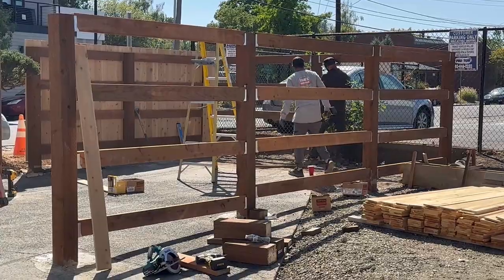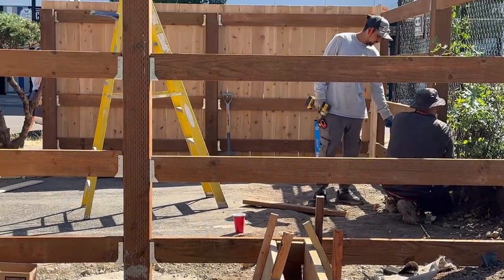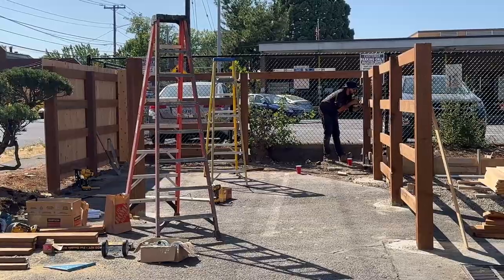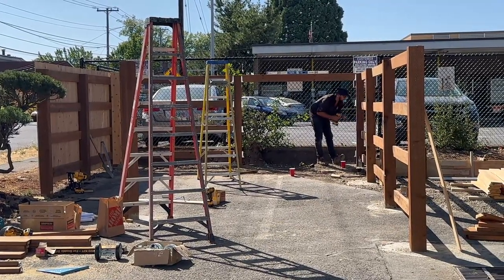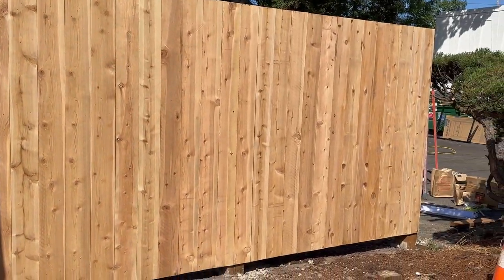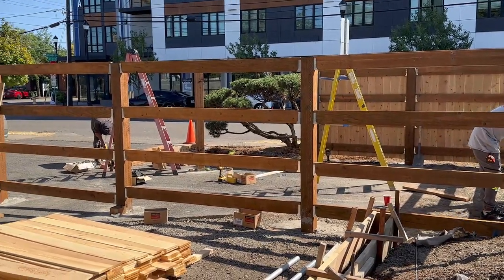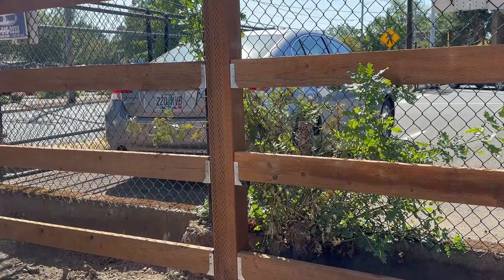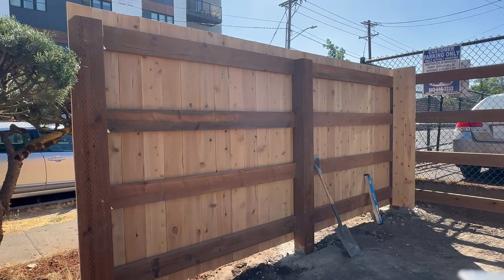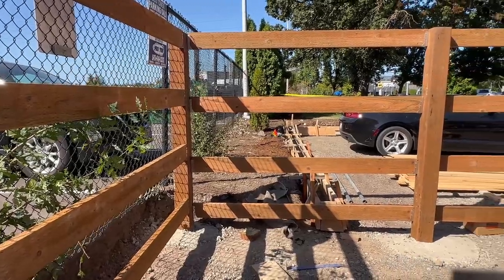Once you put the fence panel, that section is pretty much done. We're securing them temporarily with a finish nailer to move down the line quickly, then afterwards we go back and secure them with a coil siding nailer. We're using galvanized nails that are one and three-quarter inches long — that's perfect to secure and fasten these fence panels to the rails.